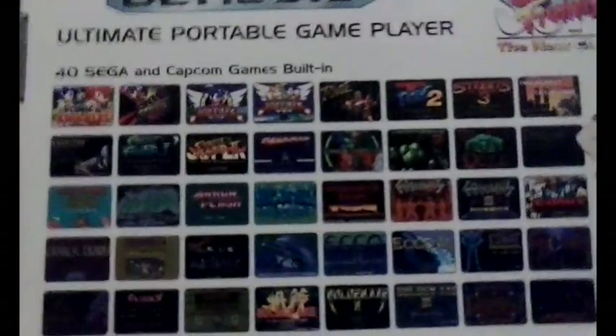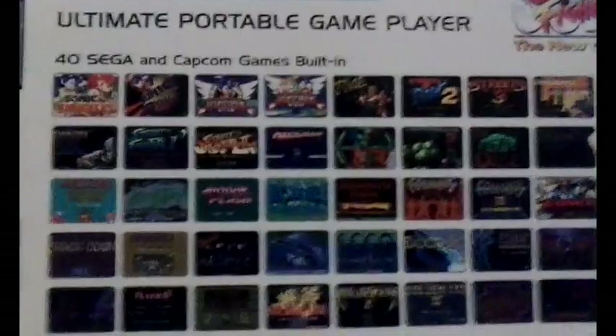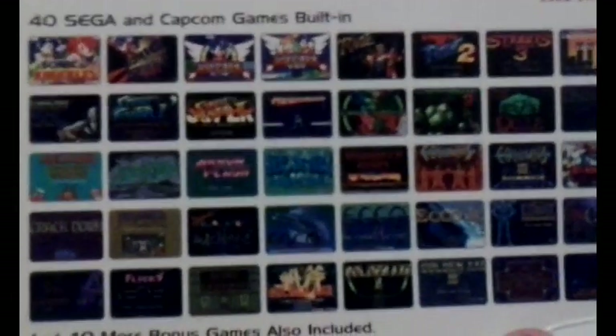Checking out the back of the box — 40 Sega and Capcom games built-in, and there's plenty of them. Take a deep breath: Sonic & Knuckles, Sonic Spinball, Sonic 1, Sonic 2, Streets of Rage 1, 2, and 3, Shadow Dancer, Shinobi,